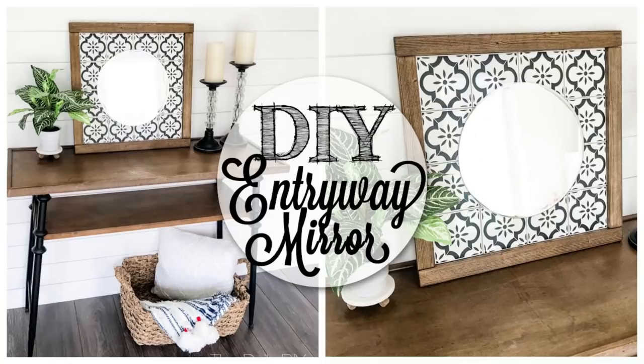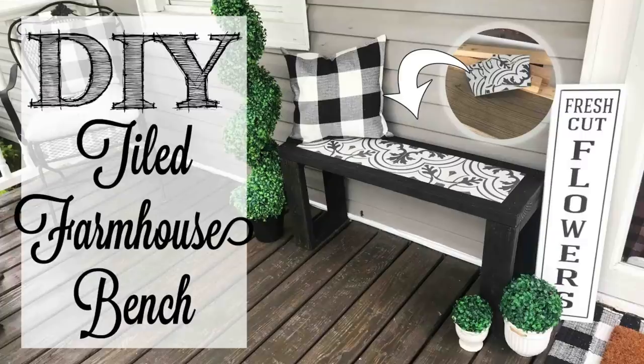I've seen these in white but I could not find white. I found the gray ones, which I love — or I may spray paint them white, we'll see. For three of them it was five dollars. I love these — I actually made a mirror wall hanging using something similar to this, and a bench actually. I will link those down in the description box below.